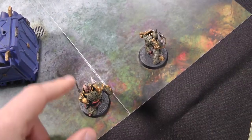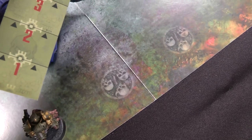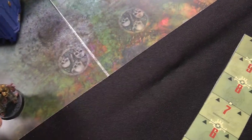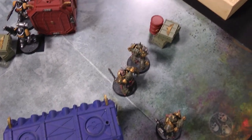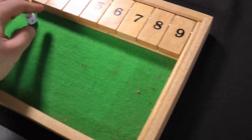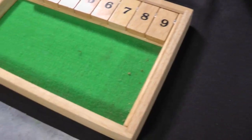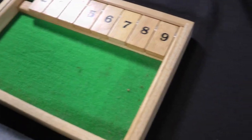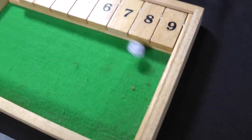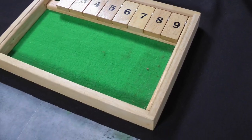Death Guard Turn 1. The Plague Marines move up their 5 inches to get line of sight. Bewbox moves out with the Blight Launcher and fires — he misses. Champion Repugnus fires the Plasma Gun, hits on a 3, rolls a 2 so doesn't blow up, but misses. Gruul fires his bolt gun, hits, but his weapon is rubbish and fails to wound. Nothing accomplished — Death Guard Turn 1 over.